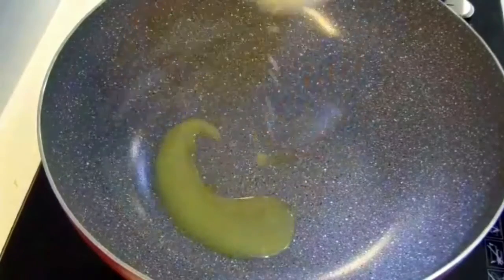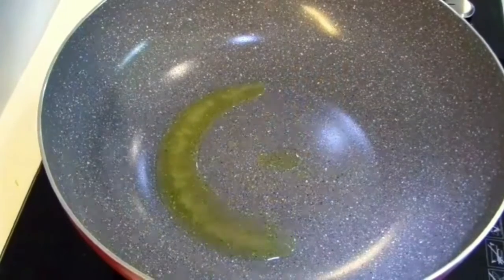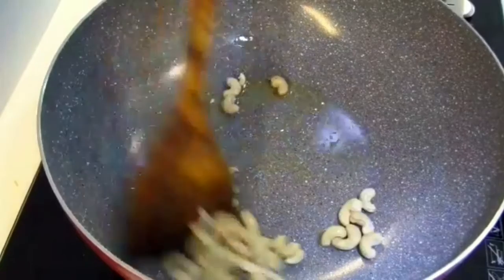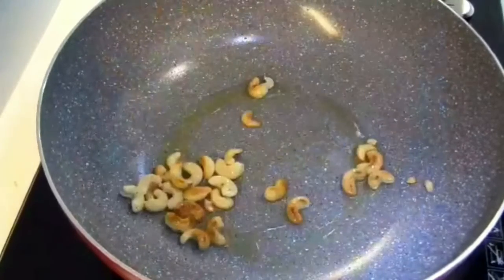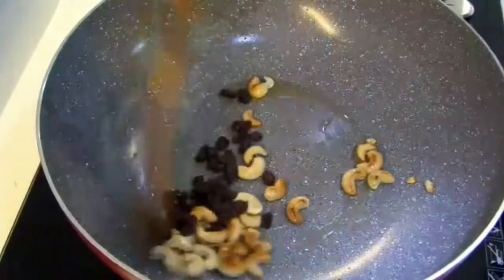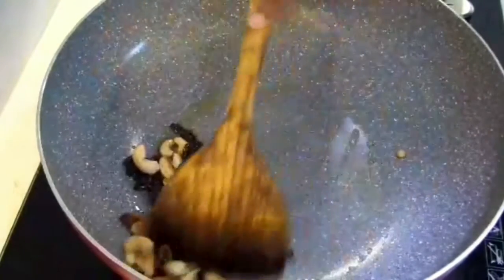Now put a saucepan on and heat up a bit of ghee. Start to fry the cashews and raisins. Once the color has changed, keep aside.